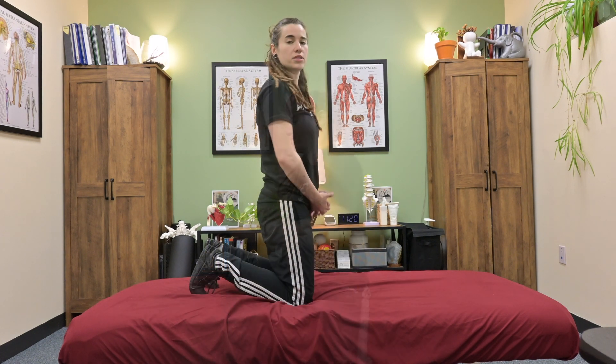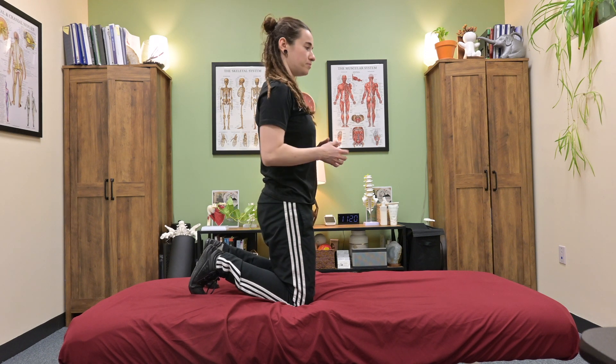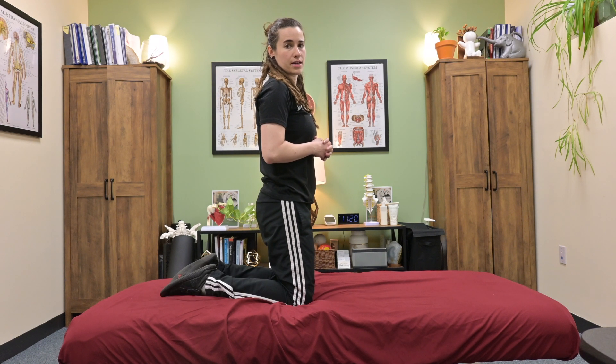This is a hip rock back exercise in a tall kneel position. We're going to start in a tall kneel, stacking our knees in line with our hips and shoulders. Toes tucked. If your knee can't tolerate the toe tucked position, you can flatten the tops of your feet down onto the ground.